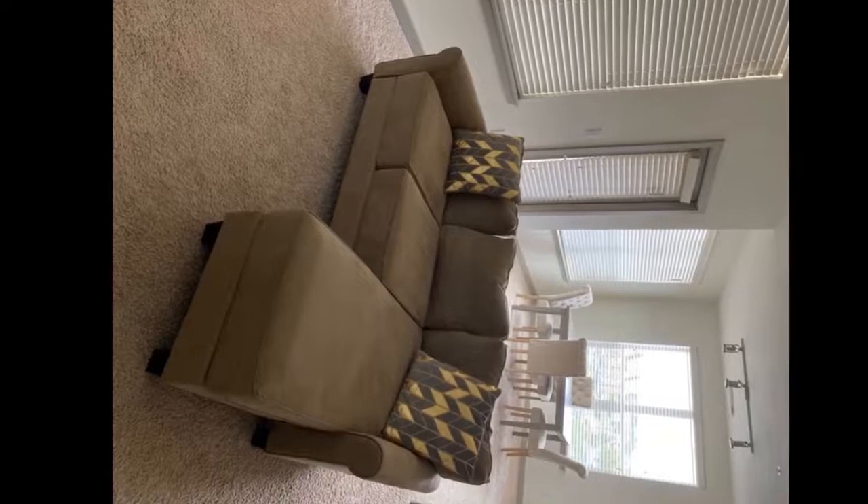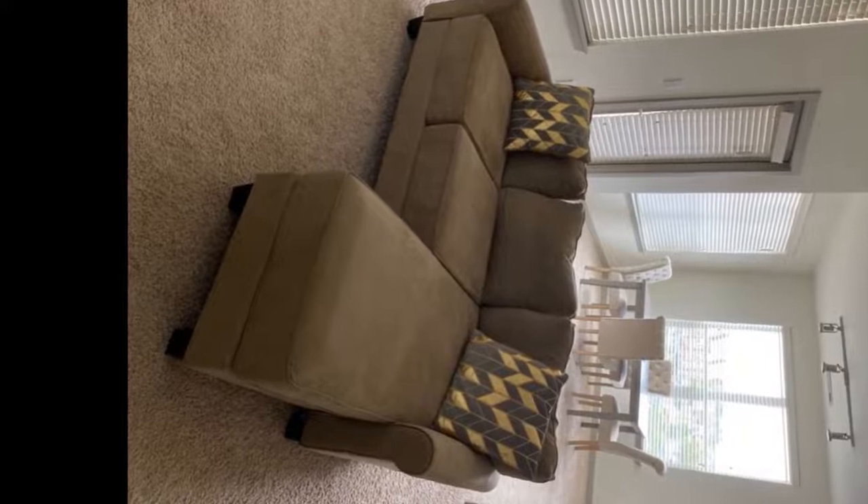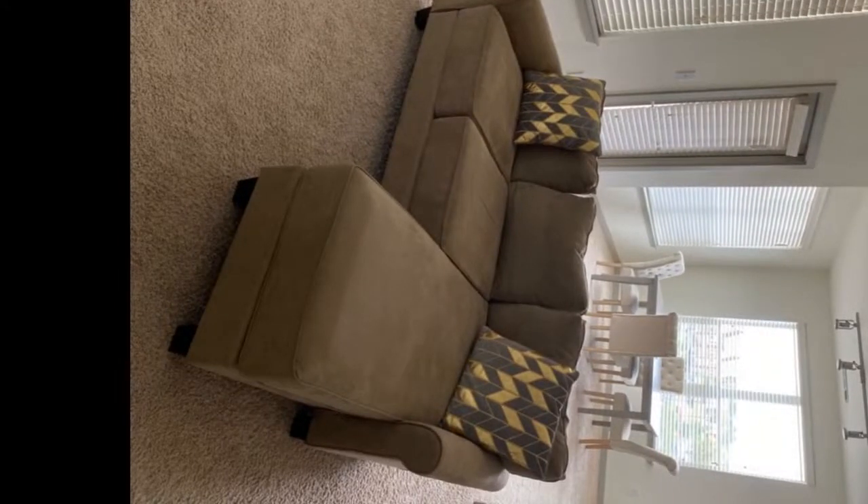This couch is awesome and super comfortable. It arrived very quickly, was easy to assemble, and it fits in our small living room perfectly. Definitely a great purchase for the price.